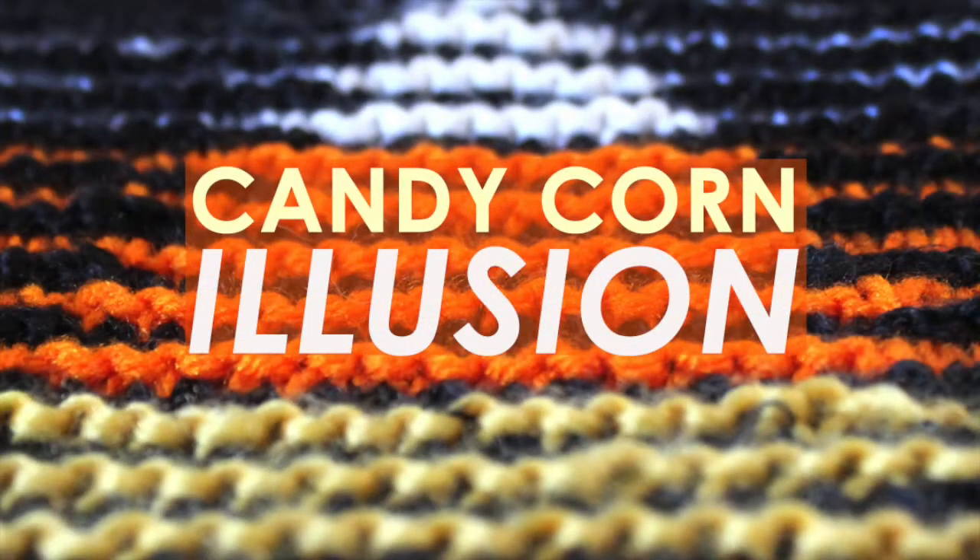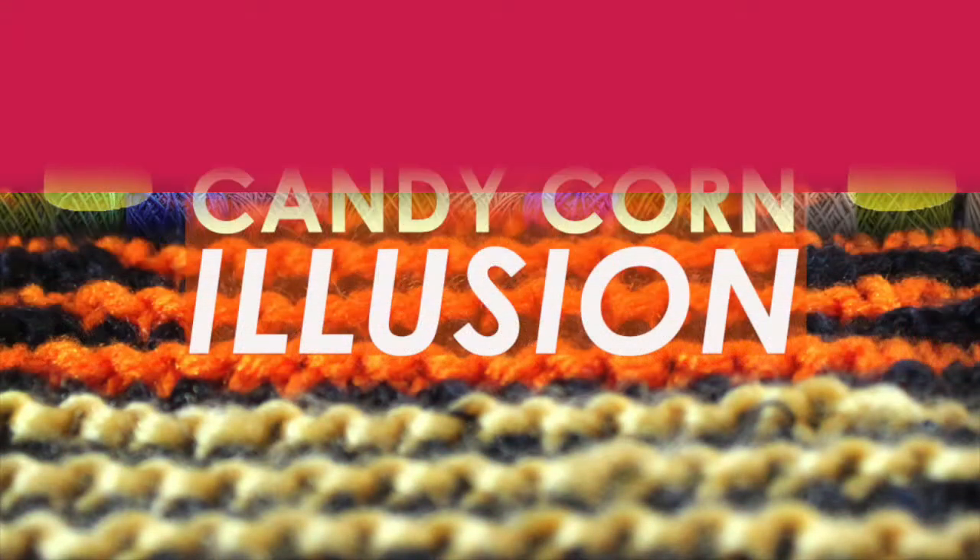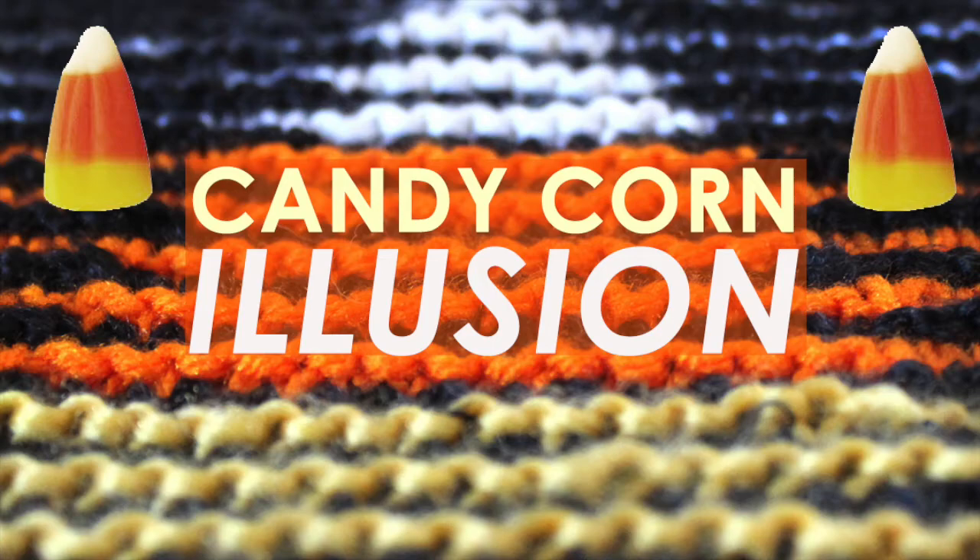A Knitted Candy Corn Illusion. Hi guys and welcome to Studio Knits Halloween Series. Today we are going to learn how to knit a Candy Corn Illusion Square.